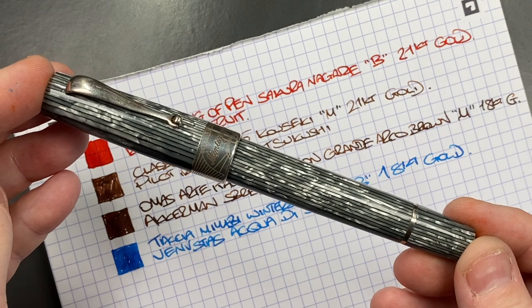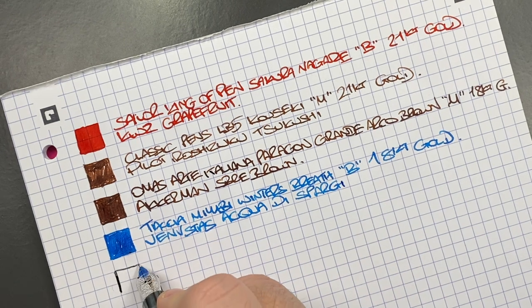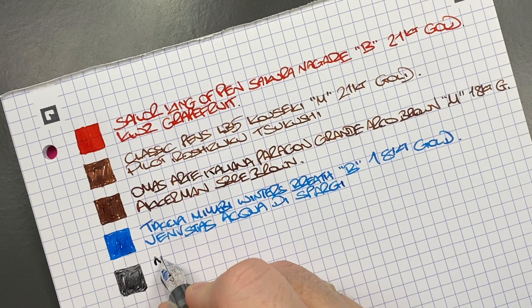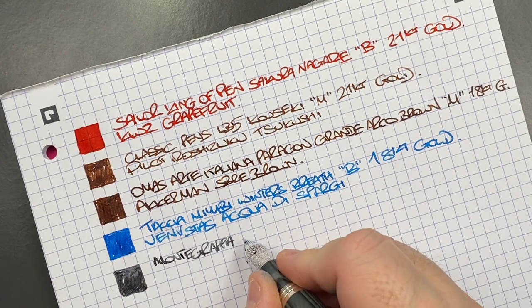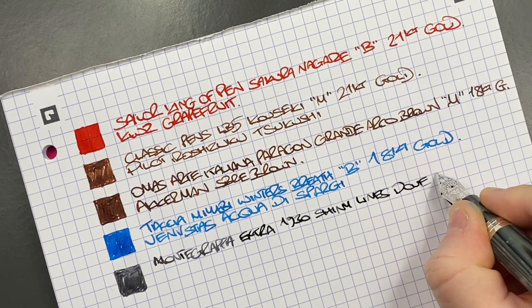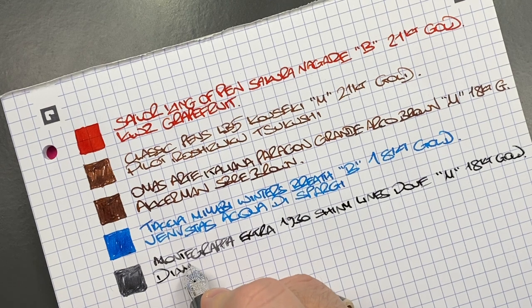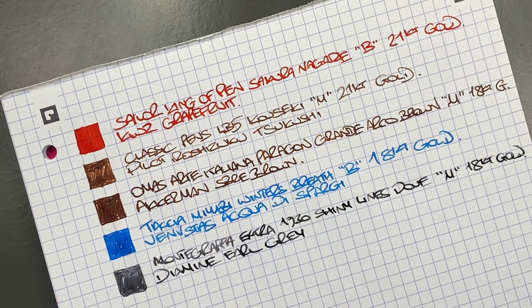The next pen is the Montegrappa Extra 1930 Shiny Lines Dove. We'll do an ink swatch. This is a beautiful pen and I love the nib writing experience — it's got a little bit of bounce. This is the Montegrappa Extra 1930 Shiny Lines Dove — a medium 18-carat gold nib. The ink in here is Diamine Earl Grey, a very fitting colour for that pen.